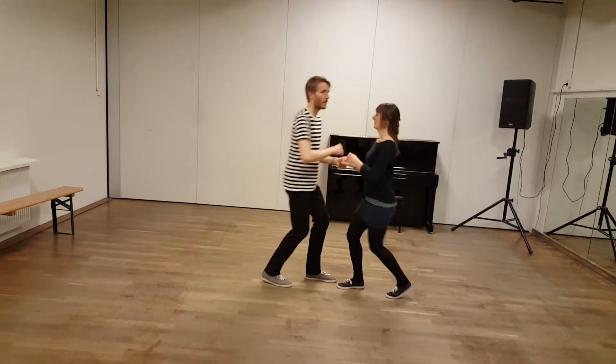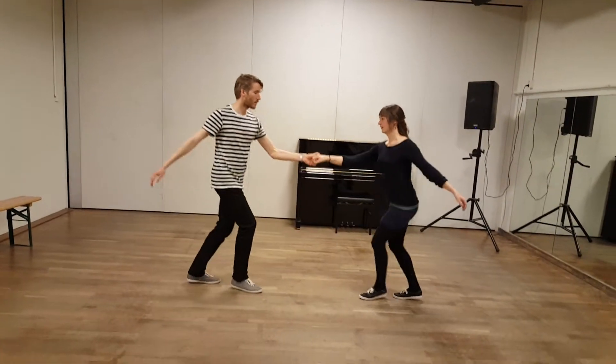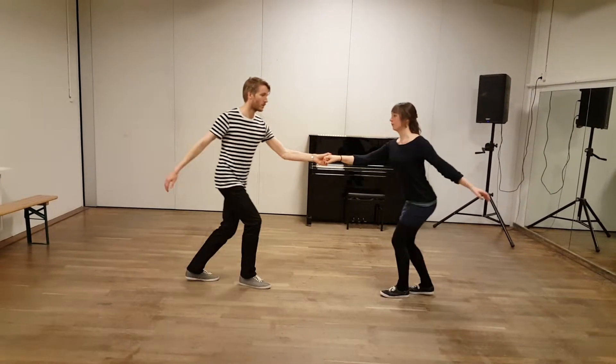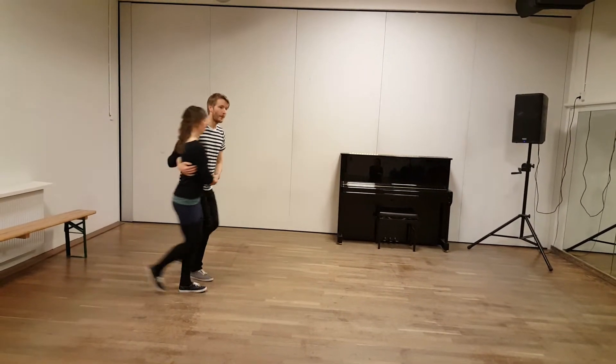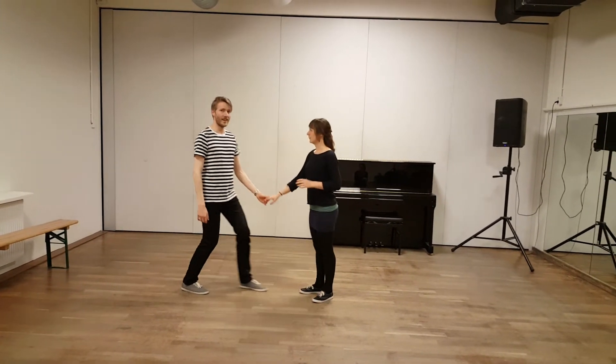And then we have a stretch, a pin tap and a back step. And we use that to go into a circle. And that is it.